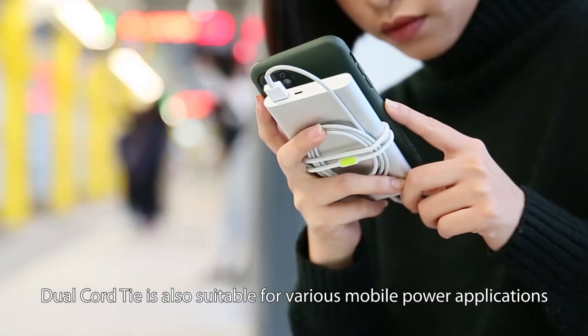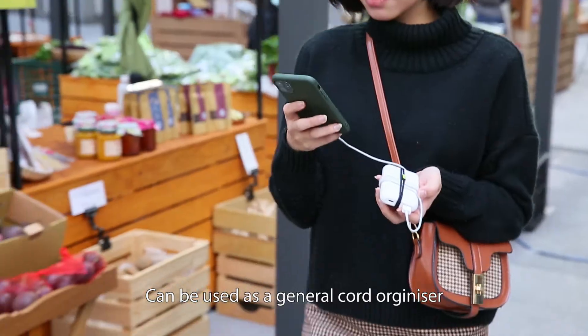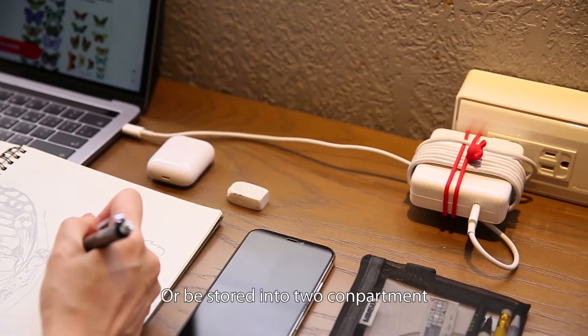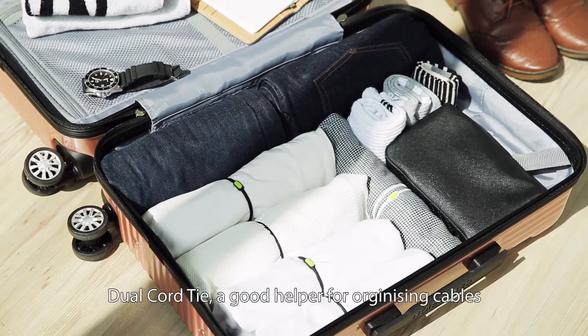Dual Cord Tie is also suitable for various mobile power applications. It can be used as a general cord organizer or stored into two compartments. Dual Cord Tie — a good helper for organizing cables.